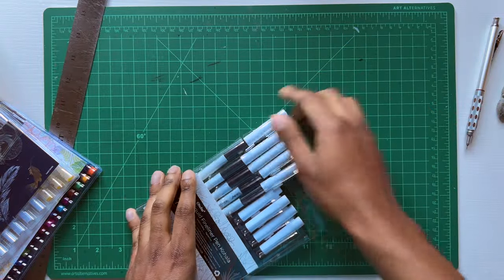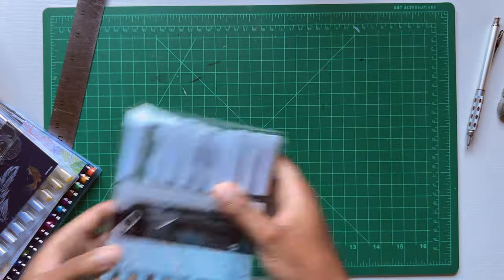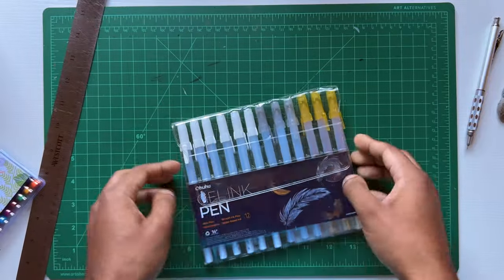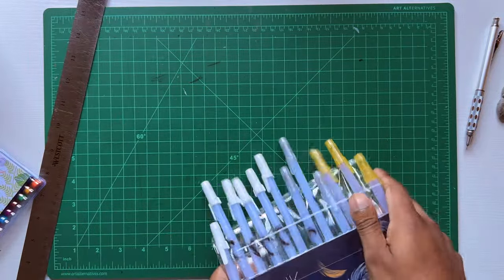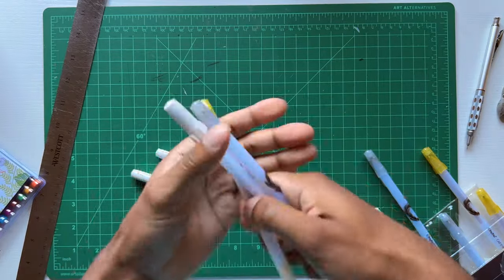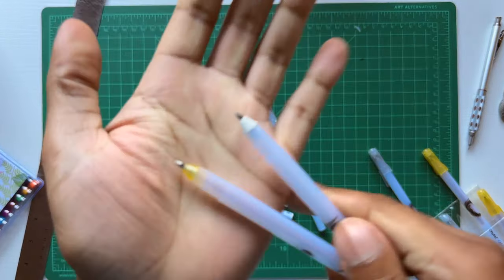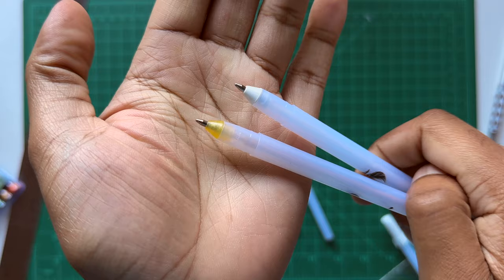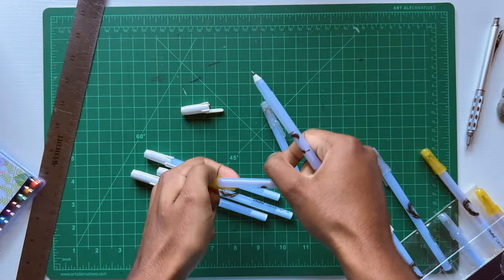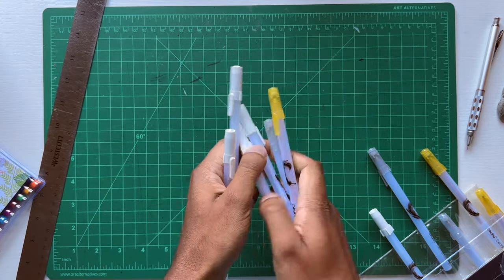Let me get these packed back up because I've got some other sets to open. Next up, we've got the gel ink pens, a pack of 12, which includes white, silver, and gold. Let me get these poured out. I'm pretty sure all of these pens are the same size. Here's a close up of the gold and white gel pens. I use white gel pens a lot in my art, so I'm really happy they were included.